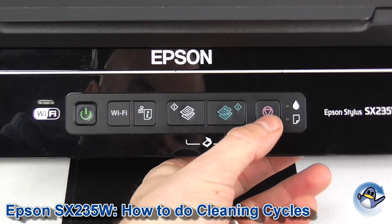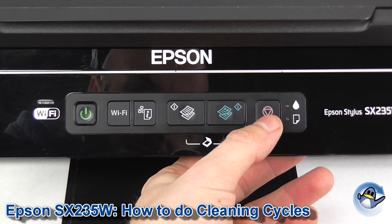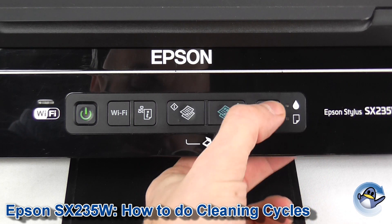To get this started we need to hold down this button on the right hand side here, which is the stop button. Hold that down for three seconds, and release.